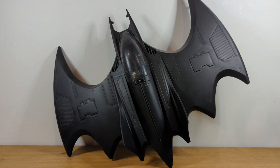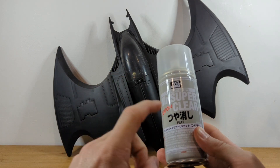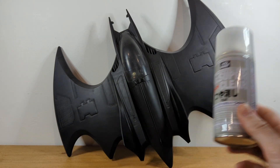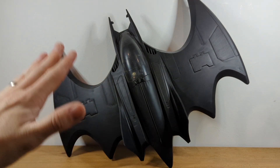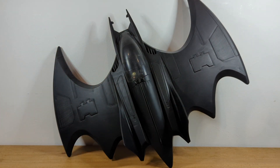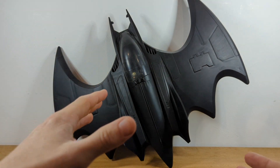And then I matted the whole thing using this Mr. Super Clear. Really good stuff this. It's given it this really nice, clean, flat look, which I really love. So the cream of the crop with this piece is what I've added to the back, which I'll show you now.